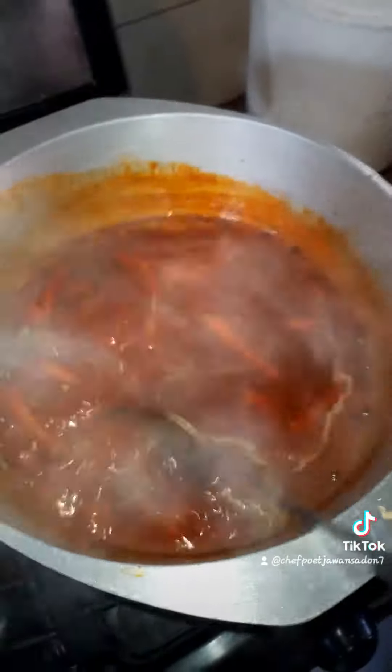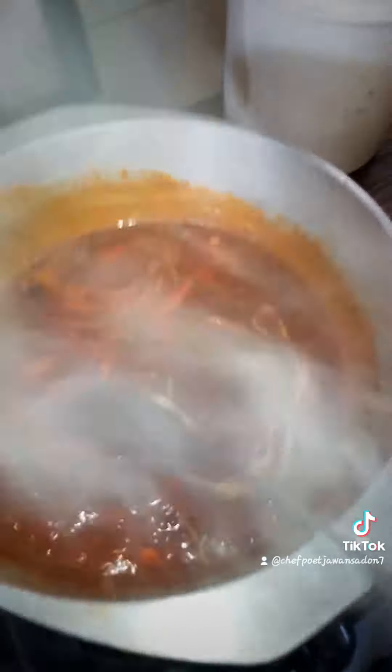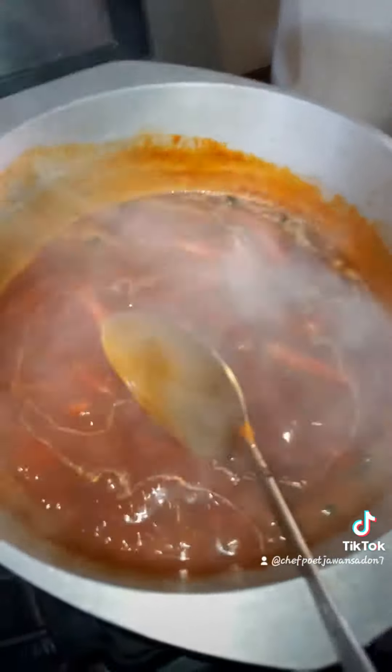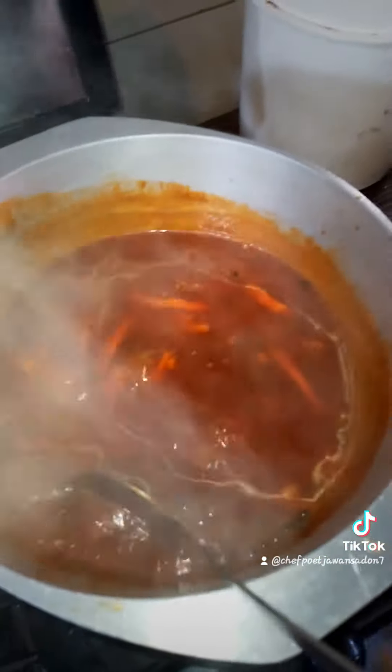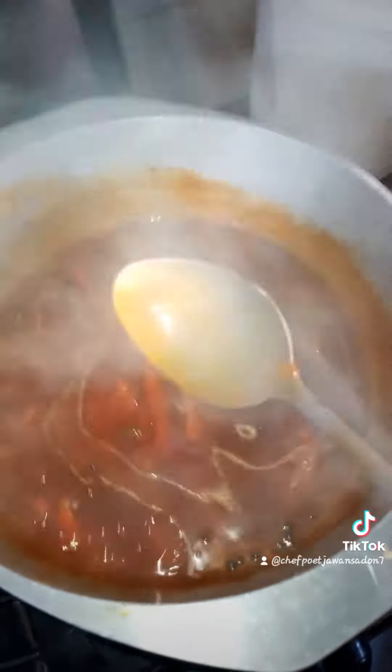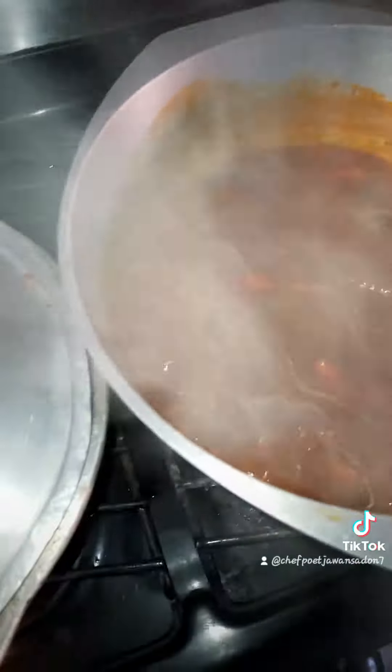That ketchup gives it a little taste — this little sweet, tangy taste — because of that ketchup with the sweet and sour sauce, it gives a little tangy taste. While the vinegar gives the sour taste, and the sugar gives the sweet taste. And as you know, it's a cherry, tangy flavor.